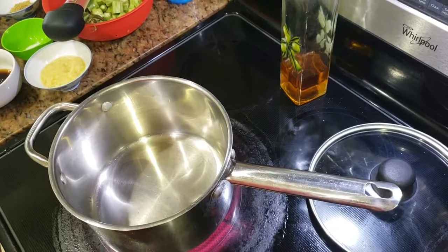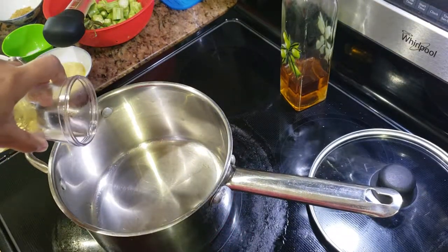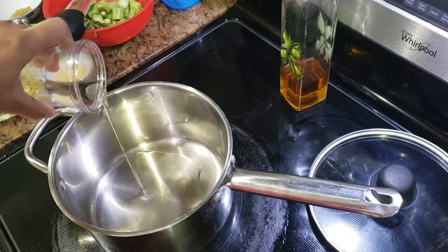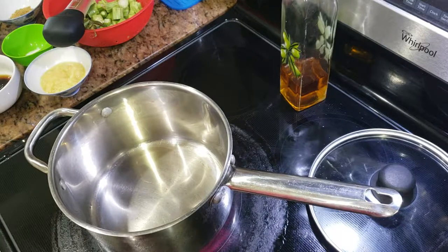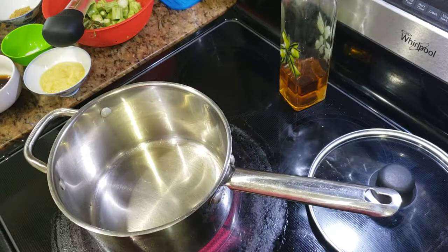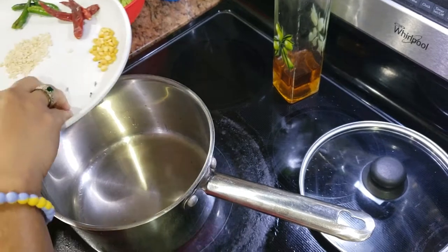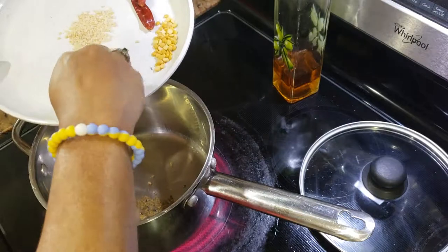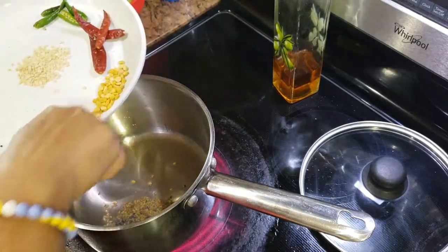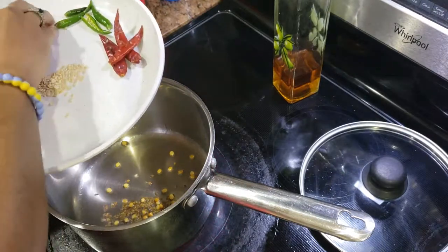I've already heated the pan so I'm just adding two tablespoons of oil and letting it heat up a little. Once the oil is hot, I'm adding some cumin seeds, some fenugreek seeds, some chana dal — that is chana pappu — and some urad dal.